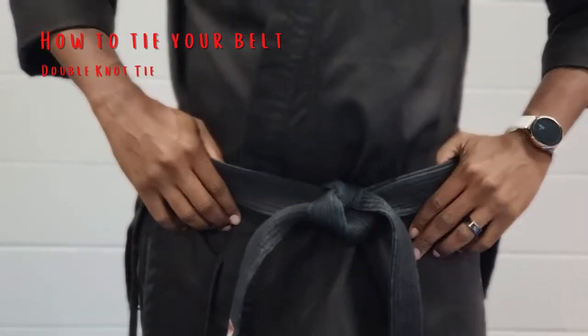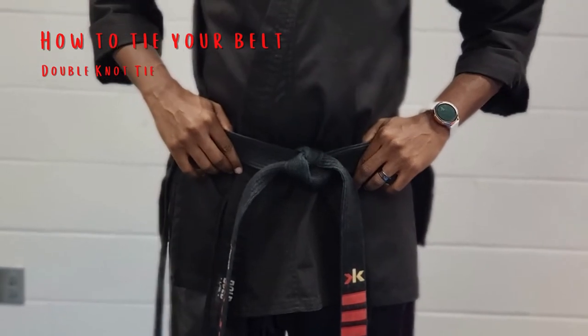Go ahead and tighten it, make sure it's even, and you're good. Great job, guys!